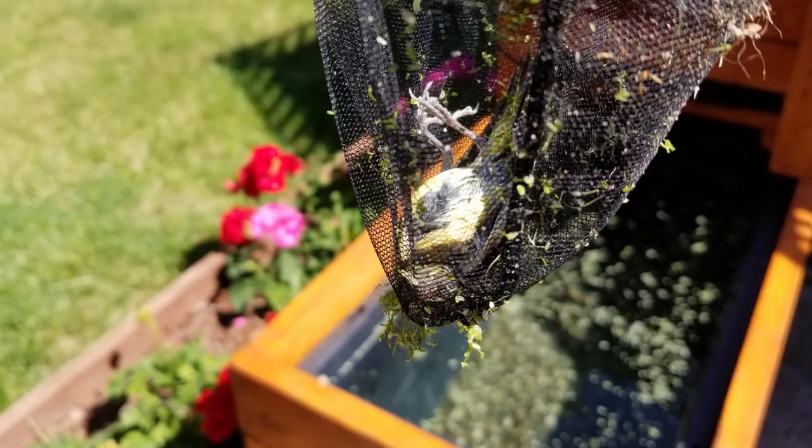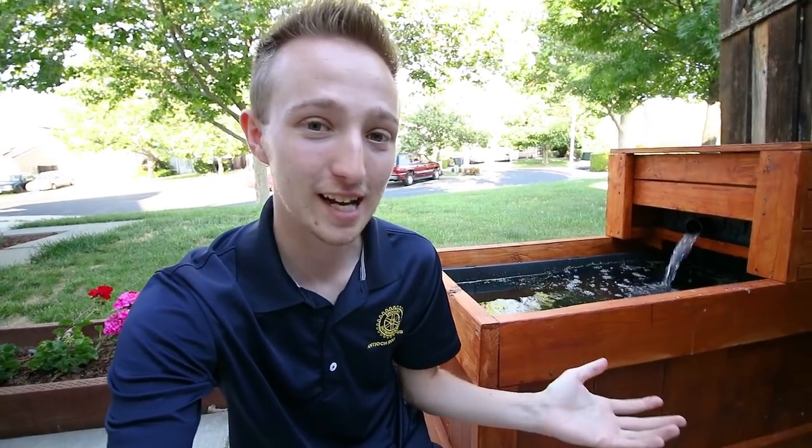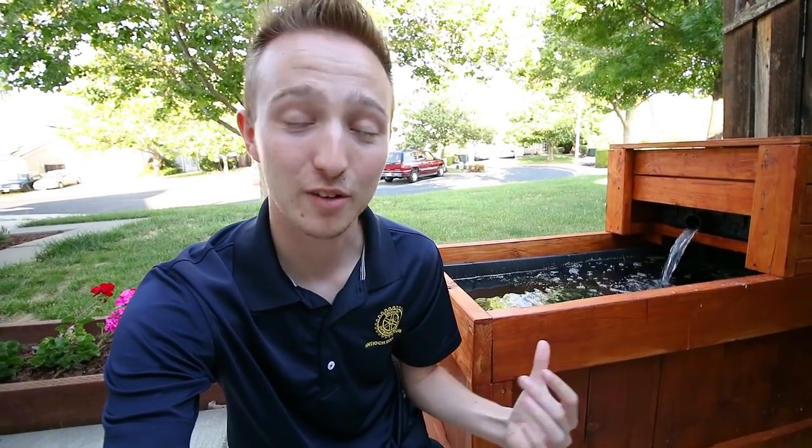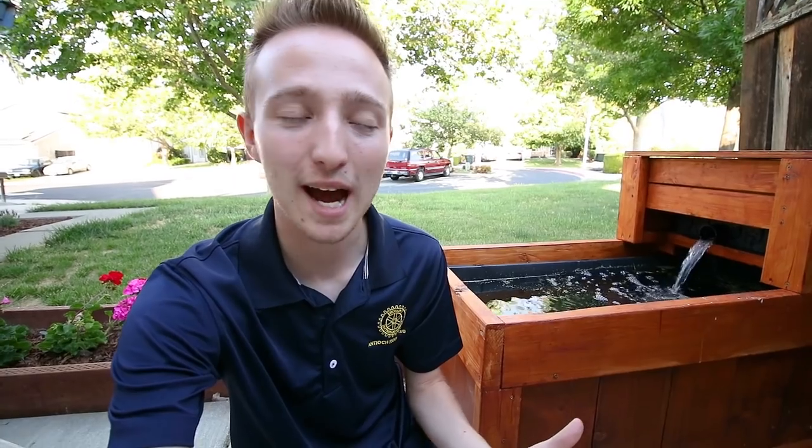I don't know what type of bird. It doesn't look like a hummingbird but it's about that size — kind of a small little sparrow or something like that. I didn't know exactly how it got there. I got this pond because I wanted to create life and nurture life, not because I'm wanting to kill it. But I've also never had a pond before, so I've never had any sort of issue with this in the past.